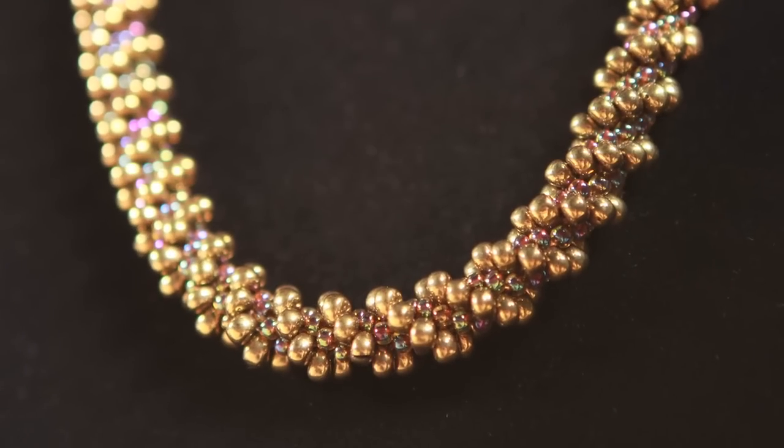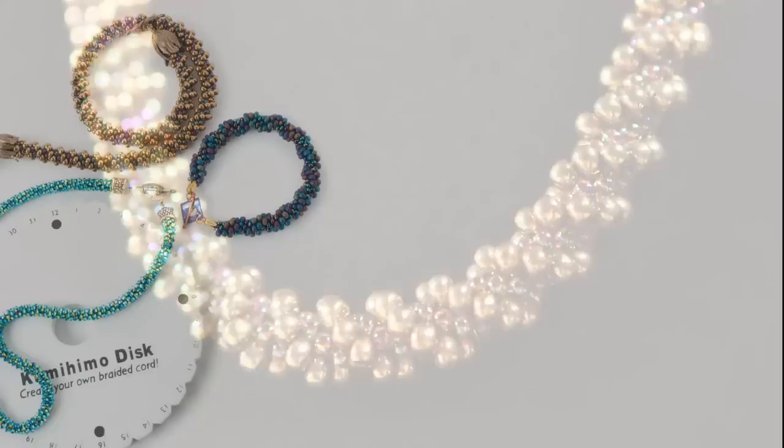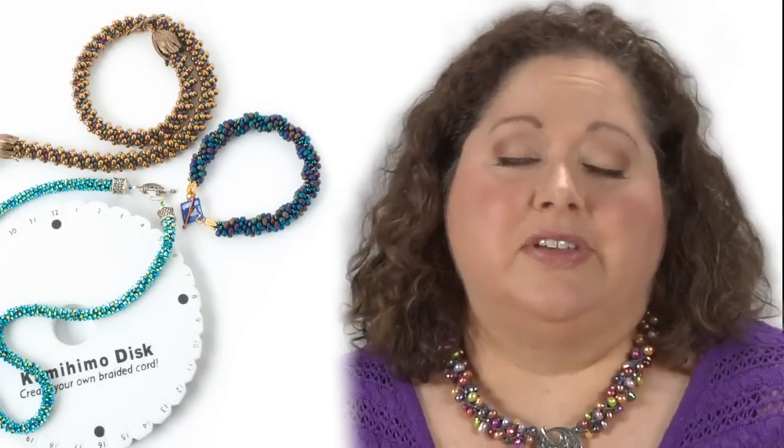I very quickly got enamored with it because it is very flexible and there are so many things that you can do with it. It's turned into a very big thing for me and another love in the jewelry world.